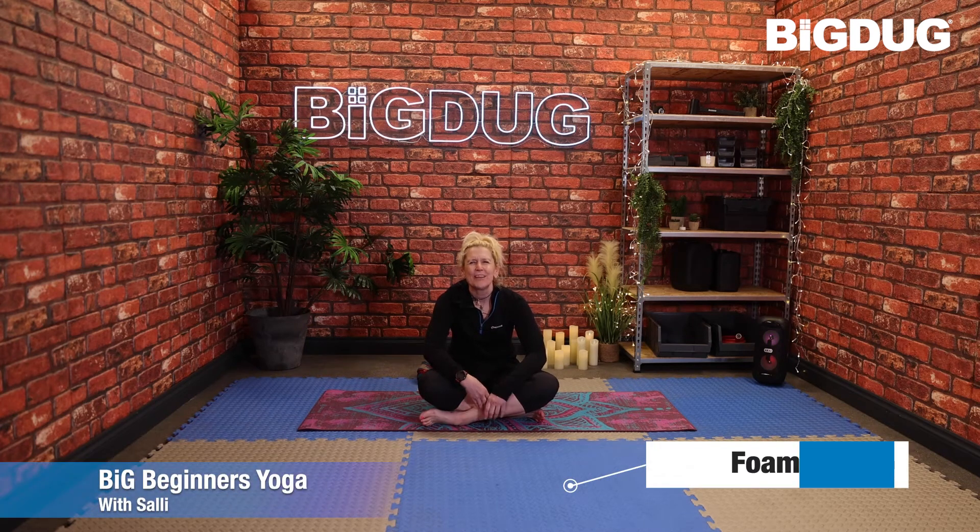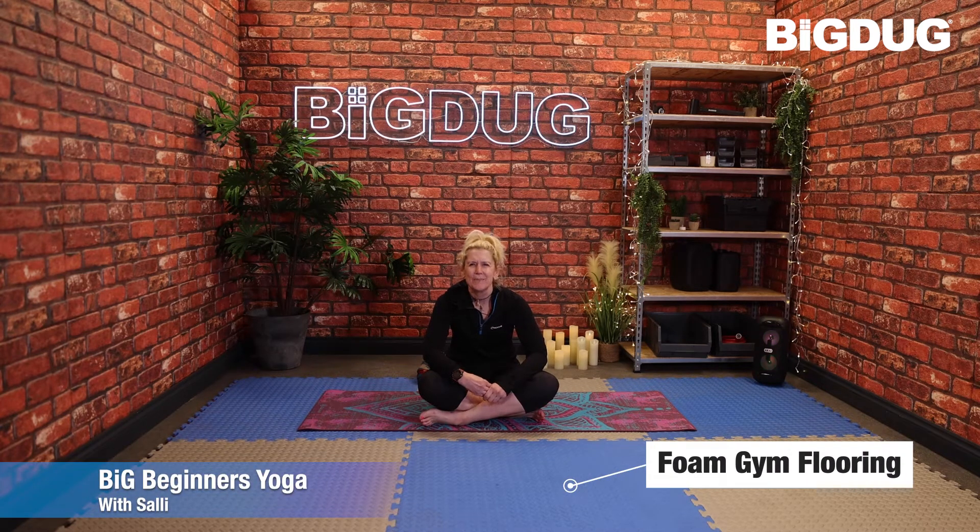Hello and welcome back to this lovely Wednesday lunchtime session at the Big Dug Studios. Without further ado, come and join me down on the mat — we're going to start on our bums today.